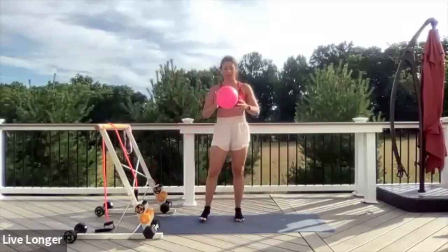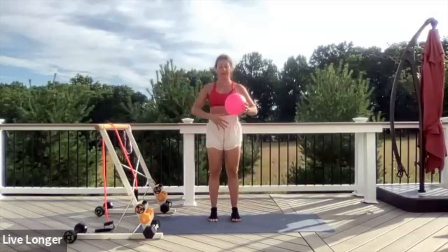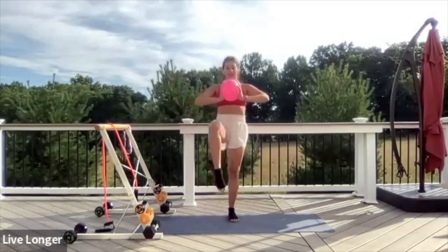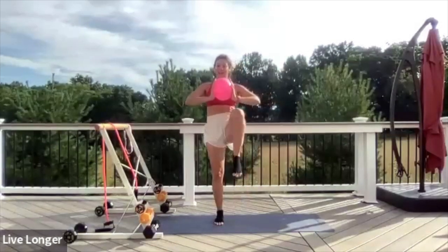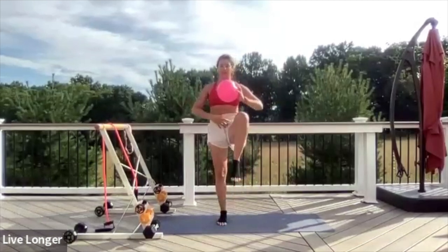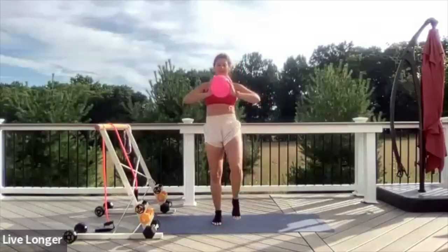Let's grab that Pilates ball. Hold the ball right in front of your chest. Squeeze the ball and activate the core muscles. Keep the ball in front of your chest and begin to lift your knees to your chest. Squeeze on that ball — that squeezing action is what you want to think of as your pelvic floor. Contract those muscles on your pelvic floor.